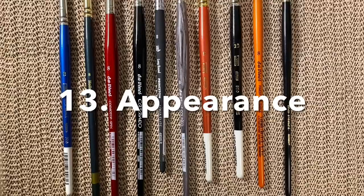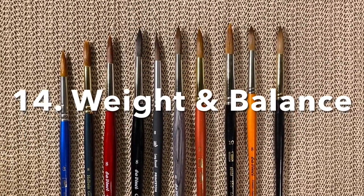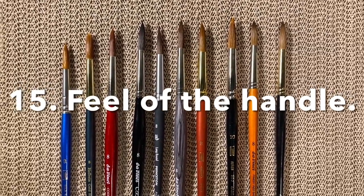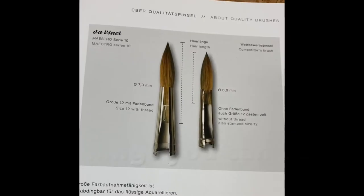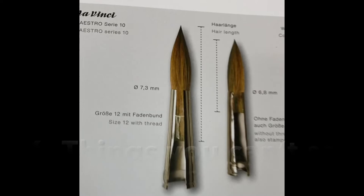Don't underestimate the handle of a brush. Does it have a nice grip? Does it have a nice weight? Does it feel balanced in your hands? But there's a lot of engineering that goes into a brush that you can't see. Sometimes the strength of the brush is what's inside the ferrule, not what you see.